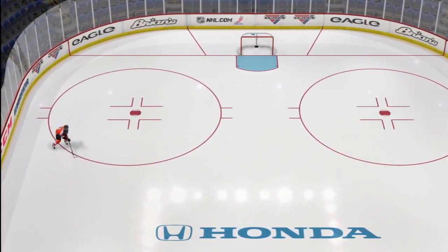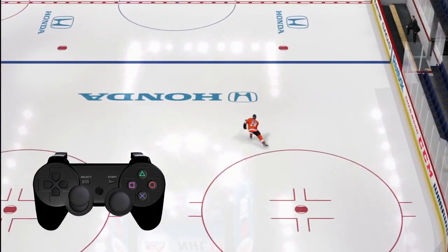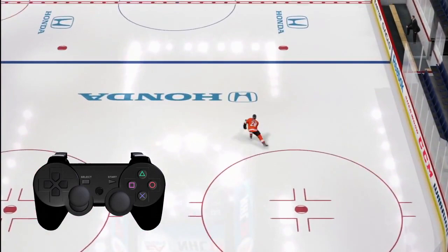Last but not least is creativity. New to NHL 13 is the ability to skate backwards with the puck at any time you desire by simply holding the L2 button while skating in any direction.